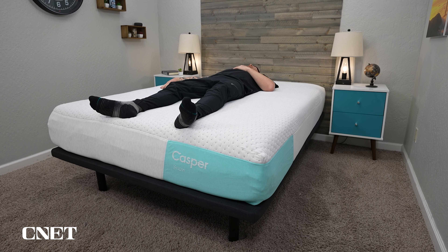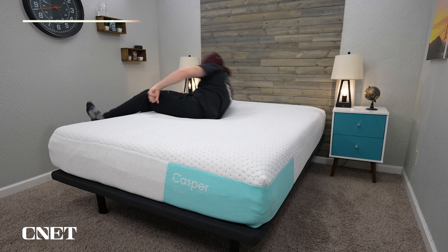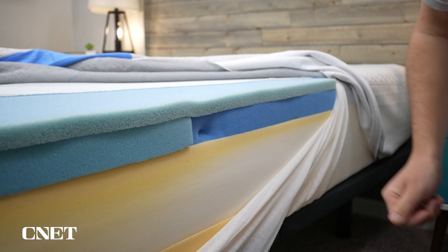Most people who try a bed like this find it generally pretty comfortable, even though it might not be exactly what they're looking for. If you're looking for more of a classic dense memory foam mattress, the new Snow and Snow Max have a very classic memory foam feel — those are the beds for you. But this bed is just kind of unassuming in its feel and most people, including myself, find it very comfortable.